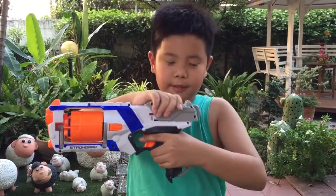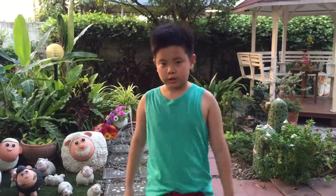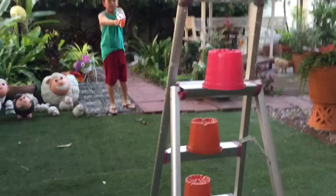This is how you prime it — you should know. It has slam fire. So let's get started. Let me shoot the first side.